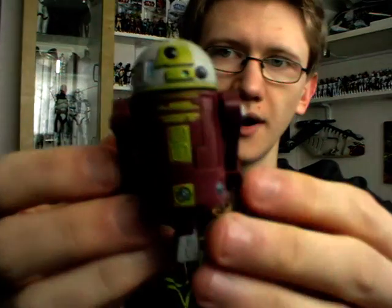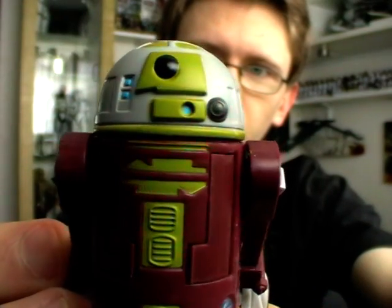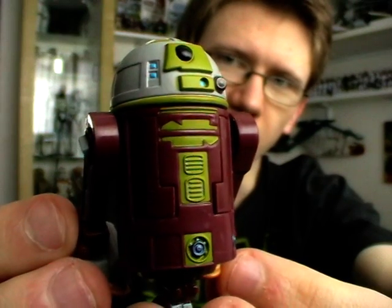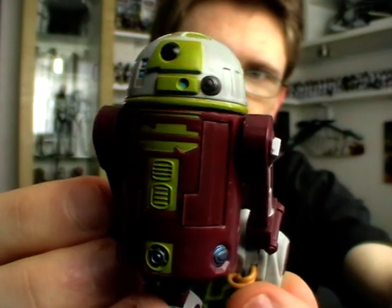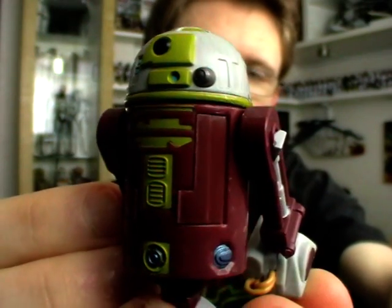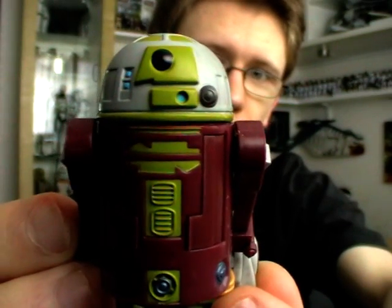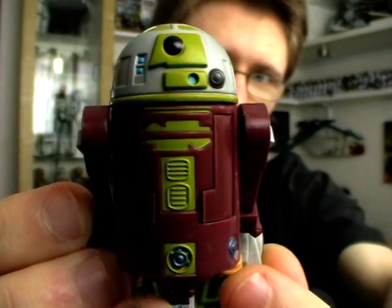The first figure I'm going to give you a look at is another astromech droid. This is R7-A7, also known as Ahsoka Tano's astromech droid. He's not seen too prolifically throughout the Clone Wars — it's kind of one of those blink-and-you'll-miss-it droids. He doesn't have a particularly active role other than sitting inside Ahsoka's Jedi Starfighter, but it's still a pretty cool figure, and since Ahsoka Tano's Jedi Starfighter is available on the market it makes sense to release her astromech droid as well.